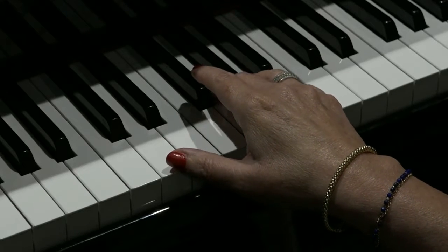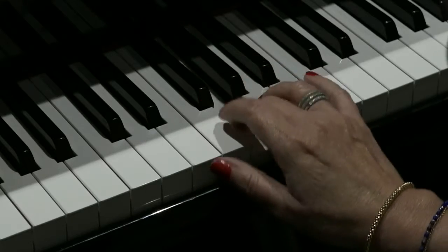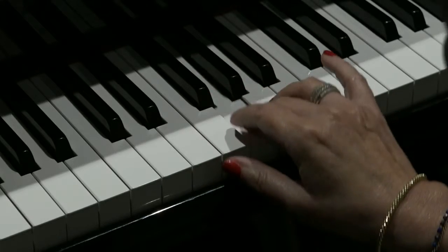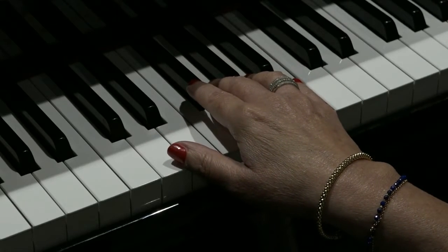One, two, three, four. One, two, three, four. One, two, three, four. One. Okay. And now once more up to speed.